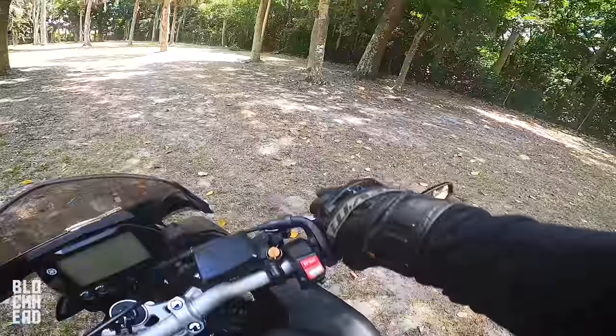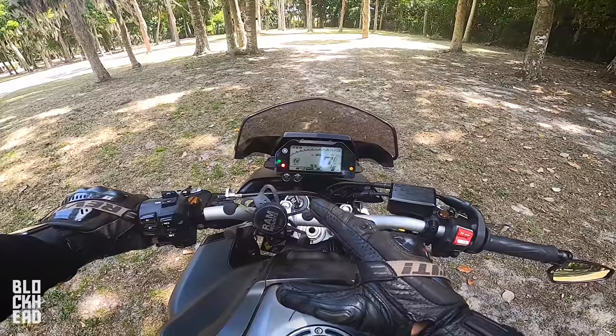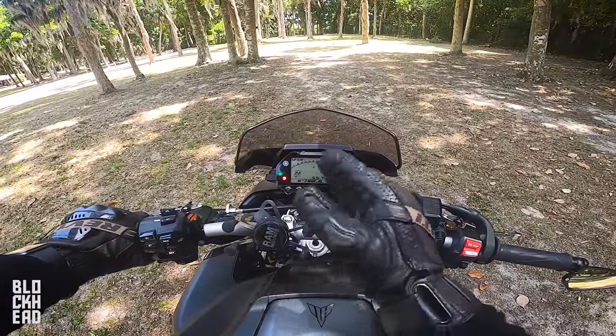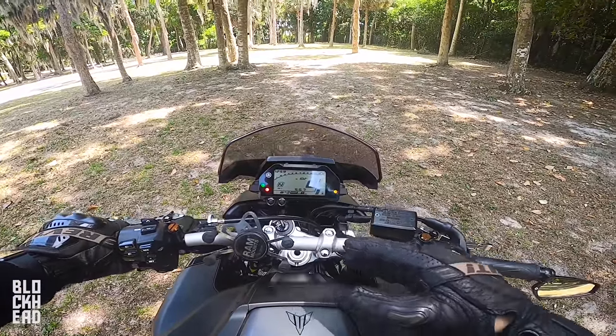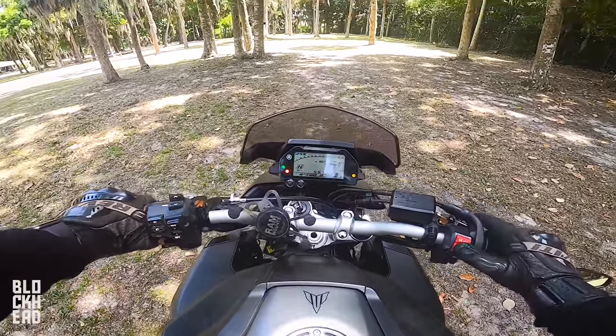It's super easy stuff — it actually makes it easier than normal shifting. You kind of develop a feel for the bike, and it doesn't really like doing it in the lower RPMs. Usually I'll do it mid to higher RPMs because that's kind of what it's designed for.